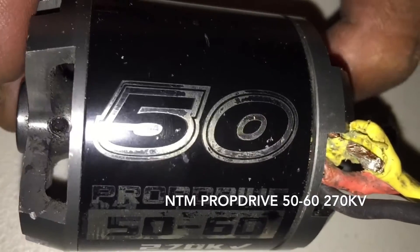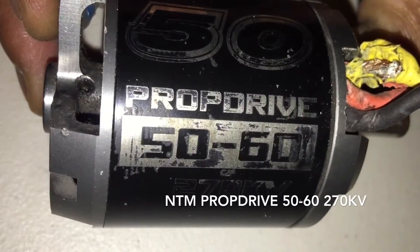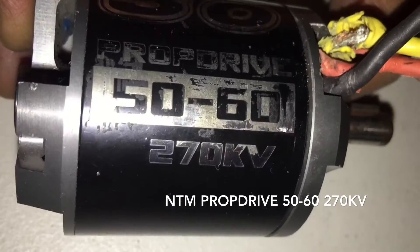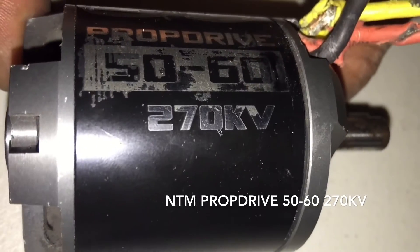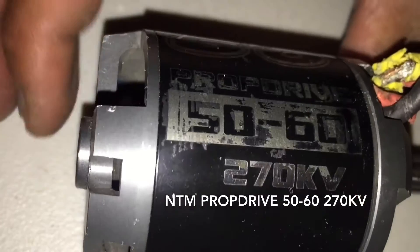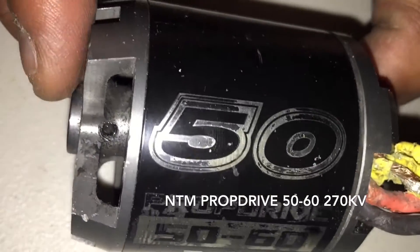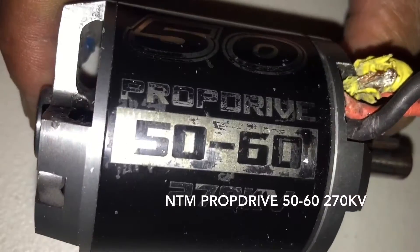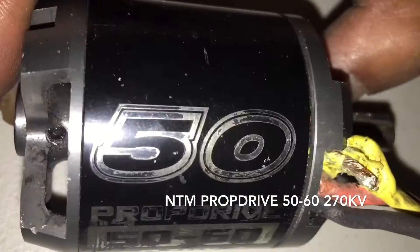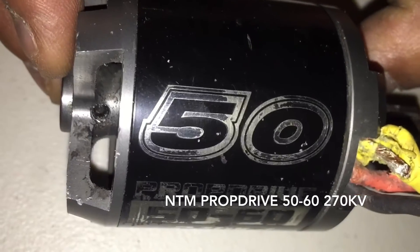This is a NTM 5060 prop drive, a 270 kV motor. It goes up to 8S but most people run it at 6S. It used to be very popular at Eastgate about a year ago, but they're hard to find now. I don't even think Hobby King sells these anymore — that's where you used to purchase them.